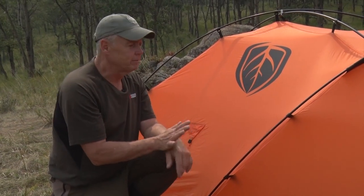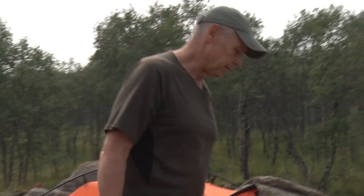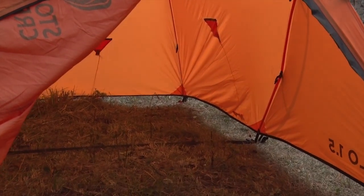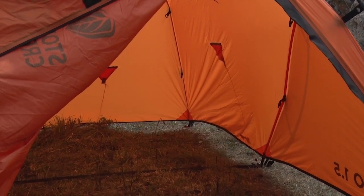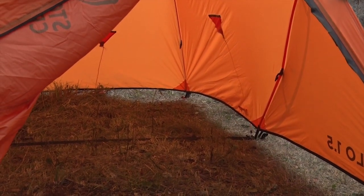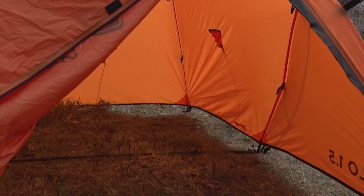Right now we have a fully functional emergency shelter or just a lightweight shelter if you want to use it for that. In an emergency situation, you could get this thing set up in about a minute. You could crawl inside and get out of the rain or snow. There's lots of room for three guys in an emergency. But the great thing is it also becomes a fully functional tent if you want that as well.